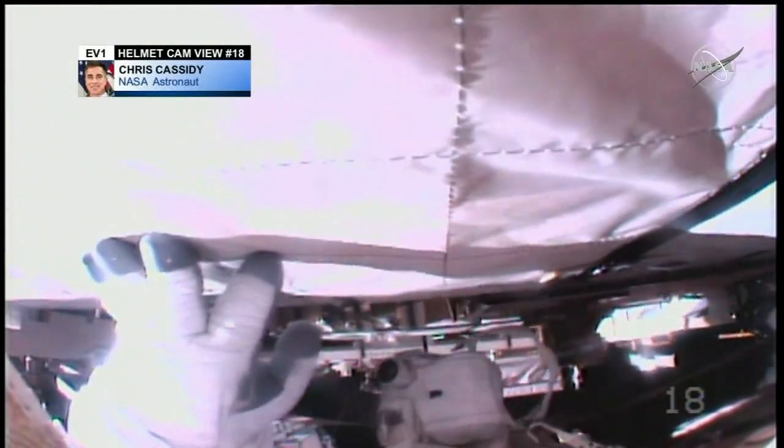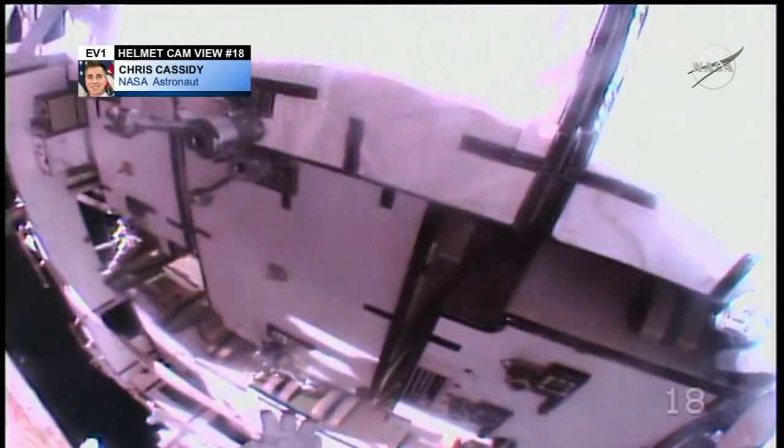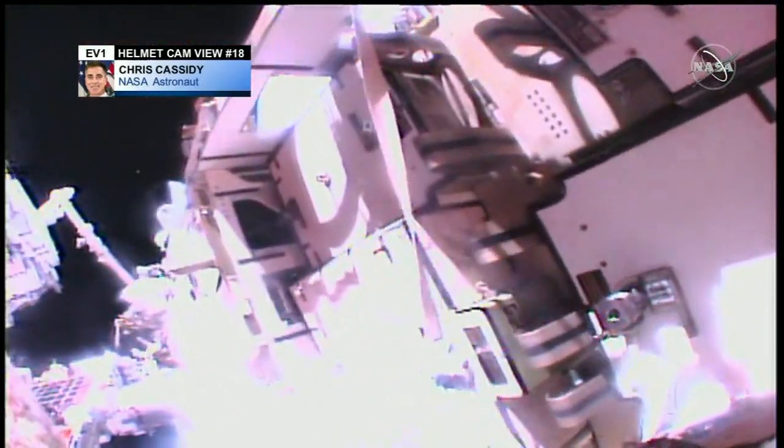Okay, copy. I'm going to ditch the camera. Before you ditch it, take a picture of the Dragon out there — it's a good location, good time.